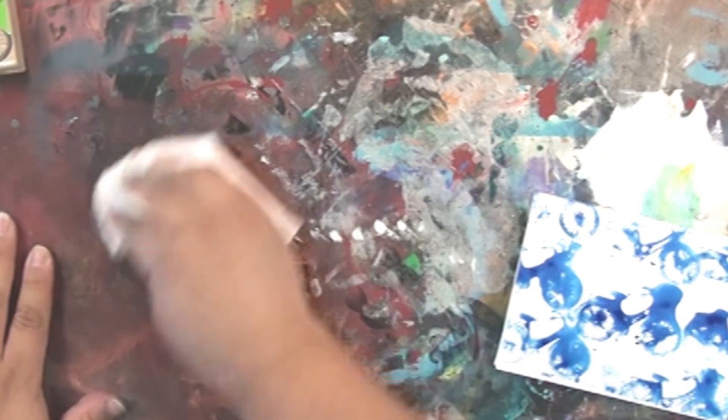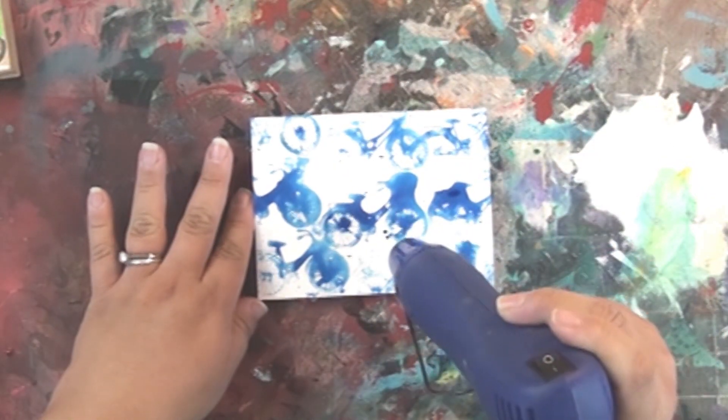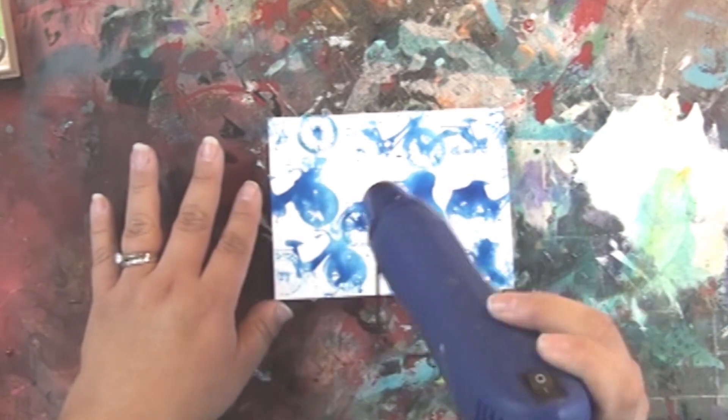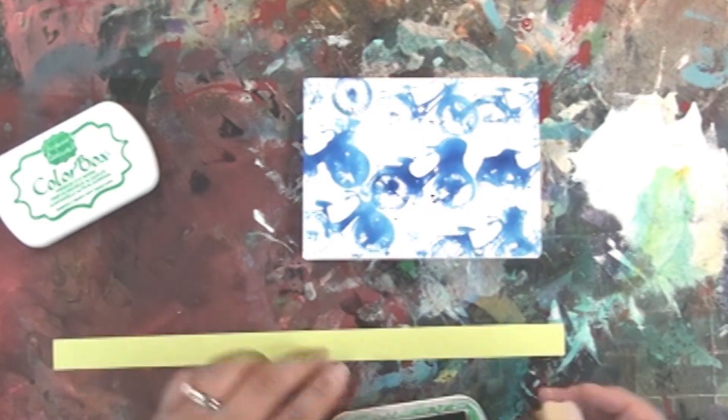To get this to dry a little bit faster, I'm going to use a heat gun to set the ink and get it to dry so I can go to the next step. This is a really fun way to make a kind of watercolor pattern using any of your stamps that you have.